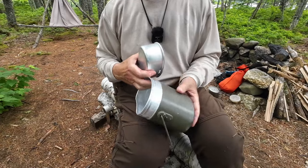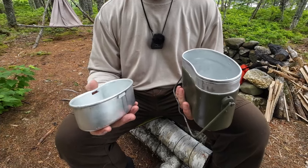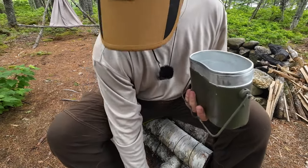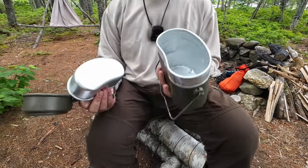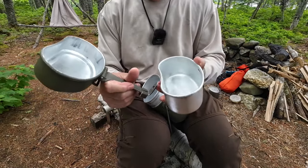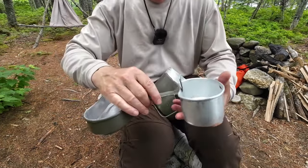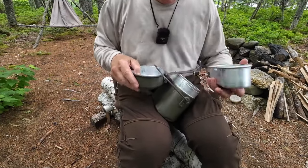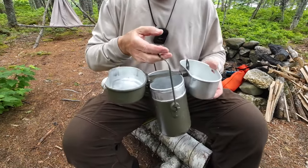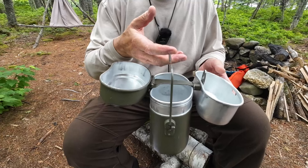A soldier would carry this on their person, probably with things stuffed inside to take up space. If they were lucky enough to get to a field kitchen, they'd go down the line with their kit, having some of their meal put in the main portion, small bits in the small kidney bowl, and the other part in the lid. It balances better when there are items inside — trust me, I've done it.